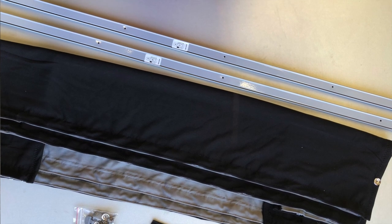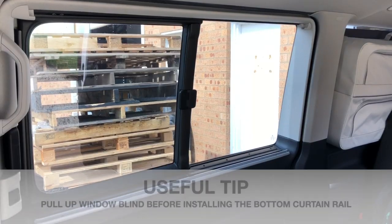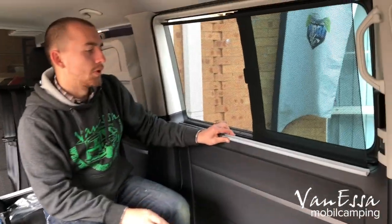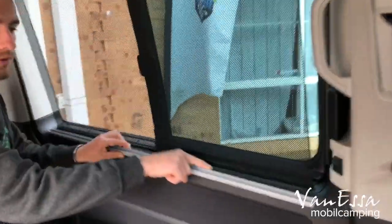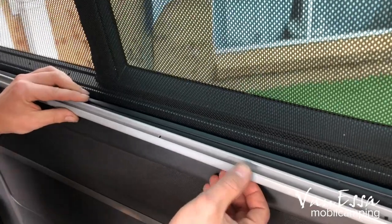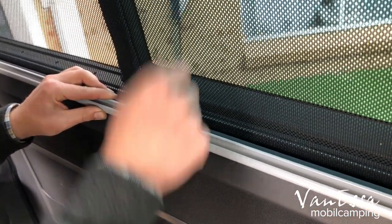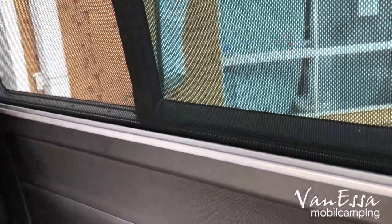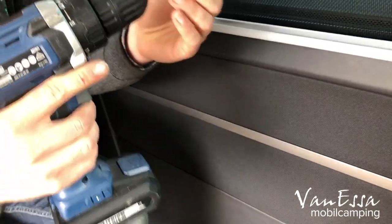On the bottom of the rails you'll note B and T, meaning bottom and top. The bottom rail usually installs along the trim line where the blind connects into the car. Using a number one Phillips head, we drive the little screws in.